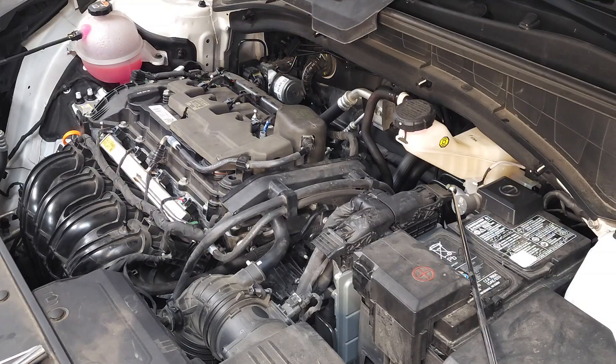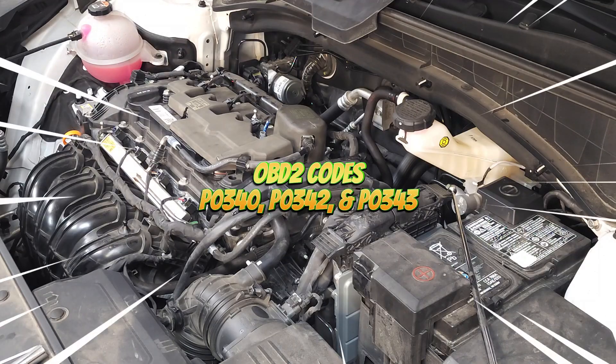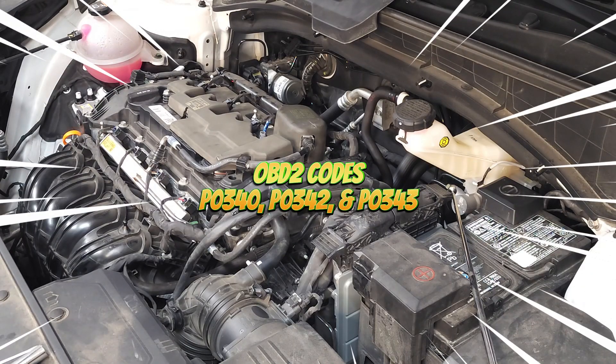What are some of the symptoms associated with a faulty sensor? You could have no start, poor engine performance, a misfire, the car may go into a limp mode where it will only accelerate to a certain level. If you have very high fuel consumption, you're going to have a check engine light with trouble codes P0340, P0342, and P0343.